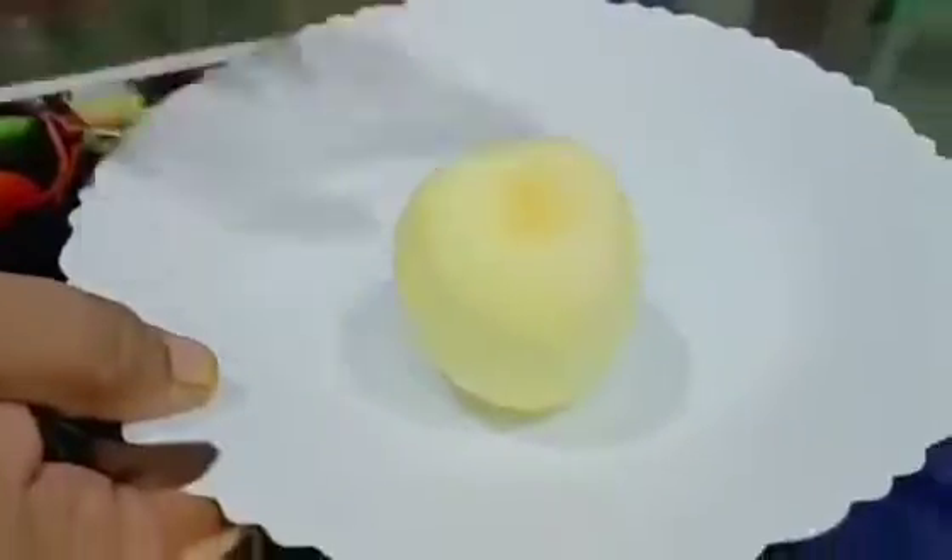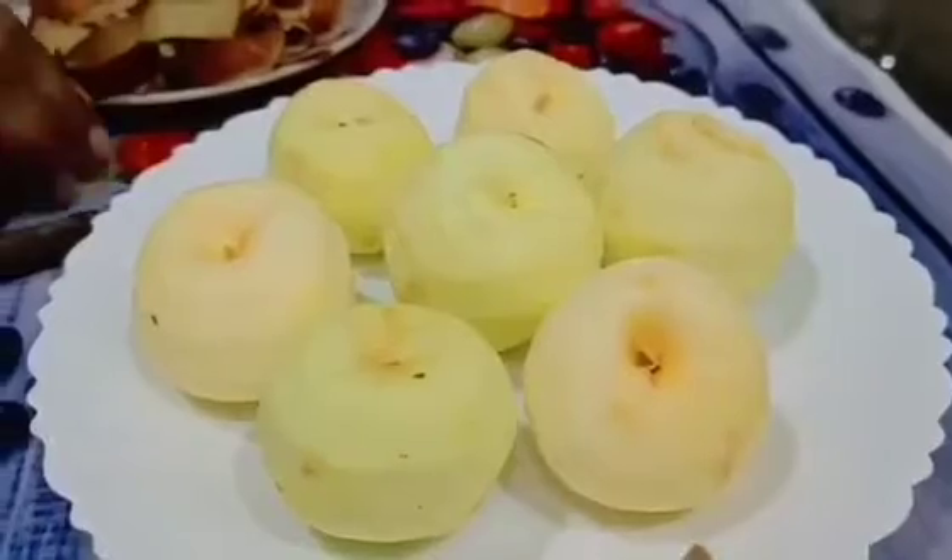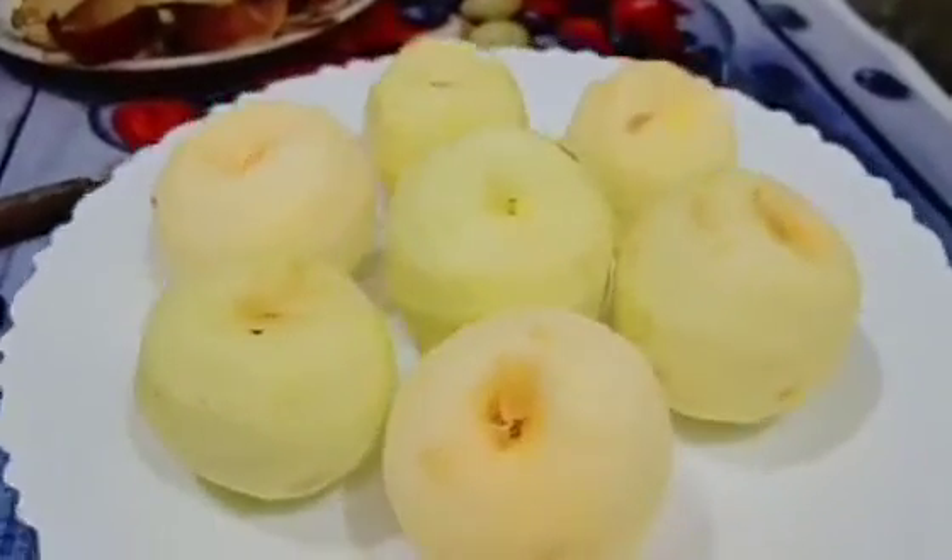It protects us from all sorts of bone diseases. And it produces more saliva, which is a good thing. So my teeth will also benefit from it.